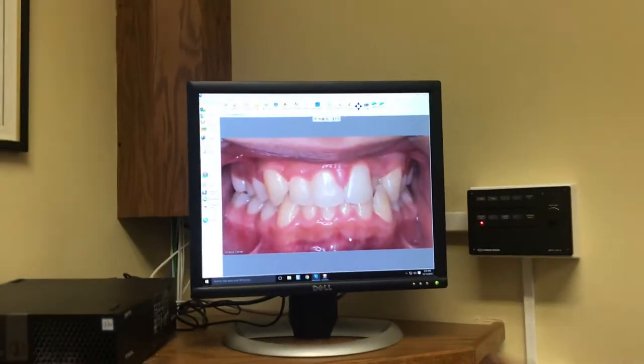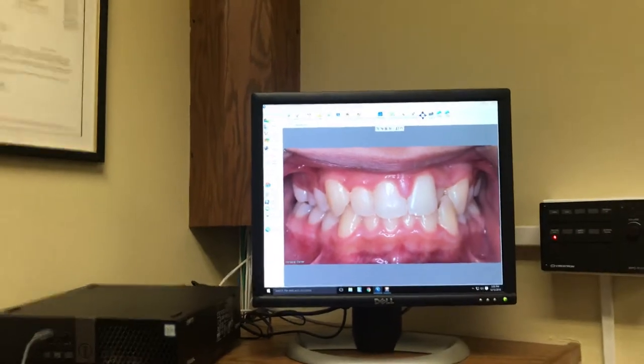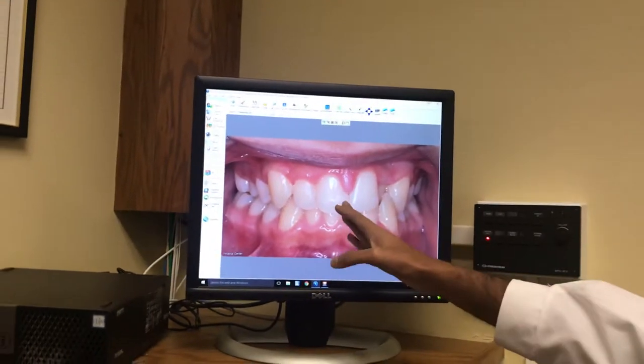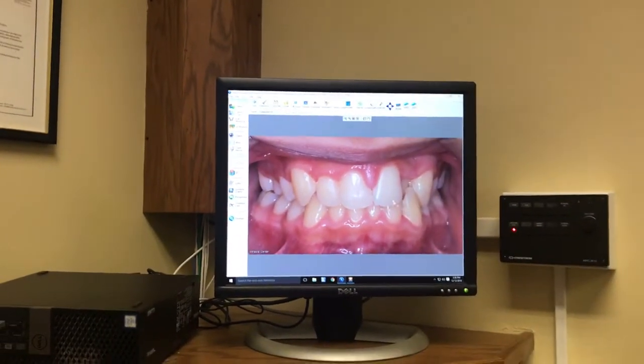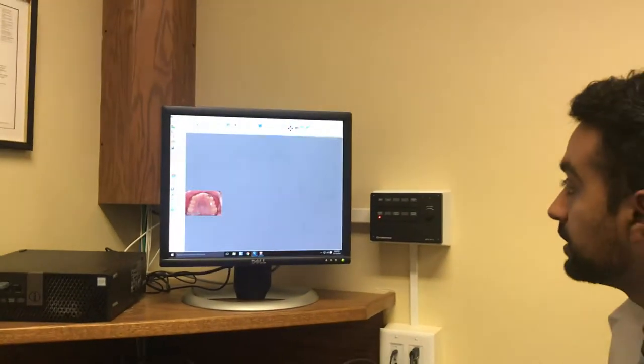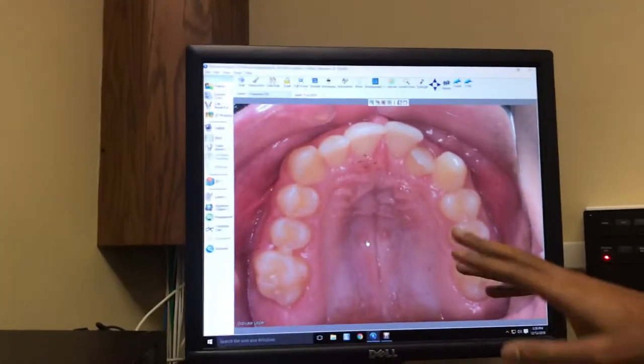The main thing with Sebastian that we're trying to fix is that tooth that's in crossbite, sitting behind this other tooth. What's happened because of that is your upper teeth have kind of shifted over in this direction. This is the arch, and this is the tooth that's kind of further back than the others.